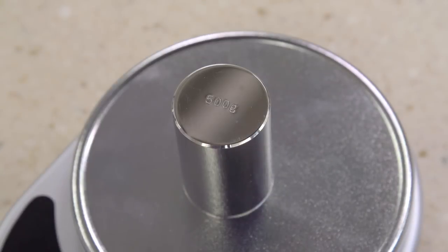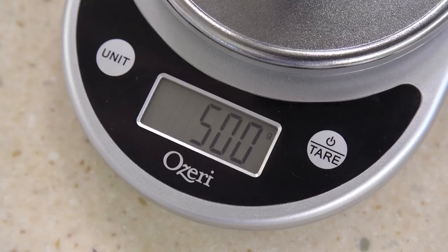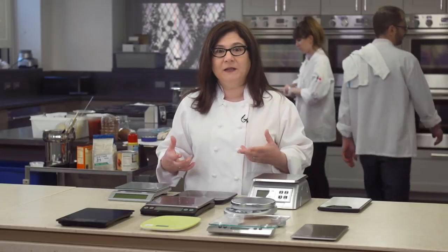First, we checked every scale for accuracy using calibrated lab weights on multiple copies of each brand. All of them were accurate. But here's the bad news: half of these scales were so difficult to operate, or so hard to read and cumbersome to clean up, that we just can't recommend them.